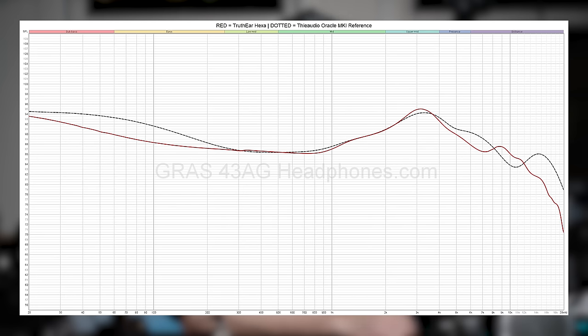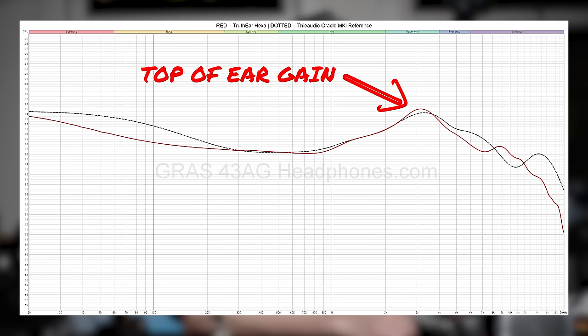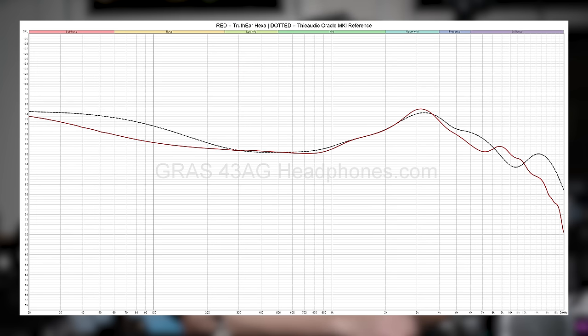Truth Ear made something specifically for my ear canal. So what I'm going to show you here is the measurement of the Truth Ear Hexa done on the Gras REO402 coupler. This doesn't have the coupler resonance peak that you might see with other couplers, like the AliExpress ones — so keep in mind you can't compare the official Gras one with the others because the treble is different. You can see that, unsurprisingly, relative to my neutral reference point IEM — the Thieaudio Oracle Mark 1 — the Truth Ear Hexa is pretty close to that. The ear gain level is right on the money, right at around the same amount.